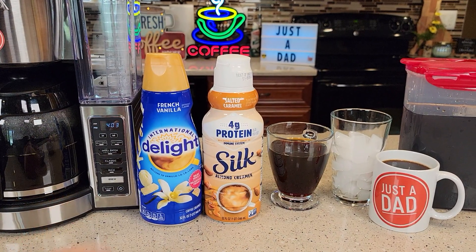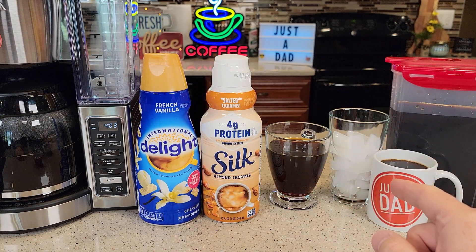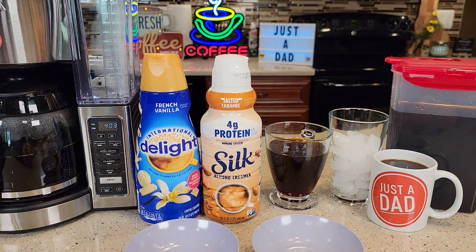I just made a pot of coffee but I also got some cold brew. I've been finding that these creamers work really well with iced coffee. So first let's take a look and see how they look.